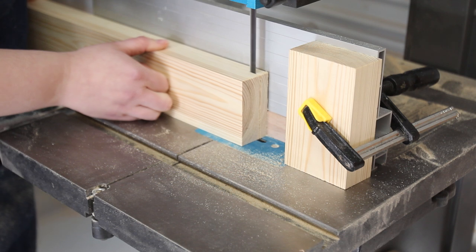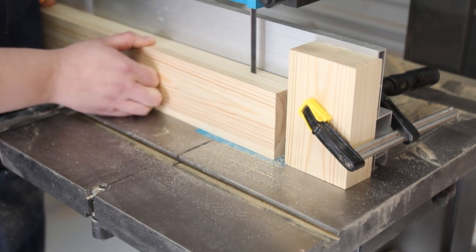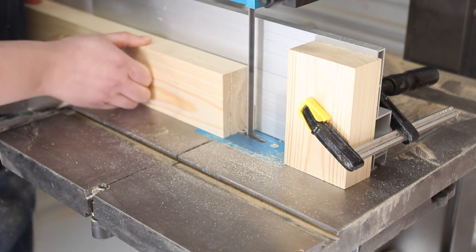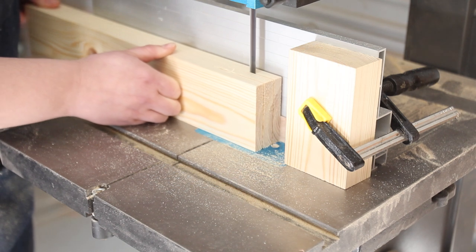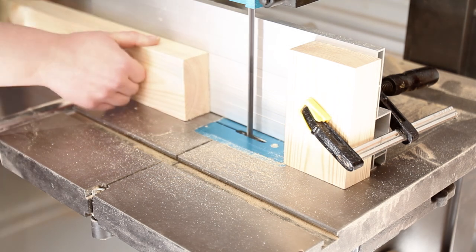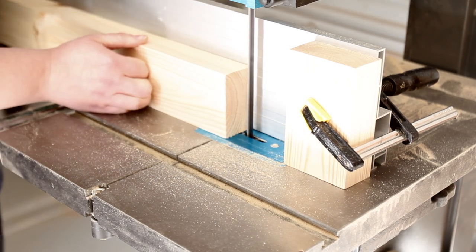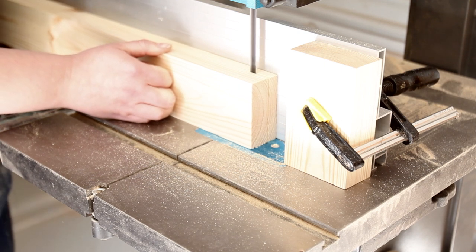Next up is cutting the bridle joint, and this is done at the bandsaw. A stop block on the fence ensures everything is cut to the same depth. There's a spacer next to the fence that is as thick as the kerf of the bandsaw blade. This allows, with the same setup, to cut both the bridle and the tenon — the bridles are cut with the spacer, the tenons are cut without.